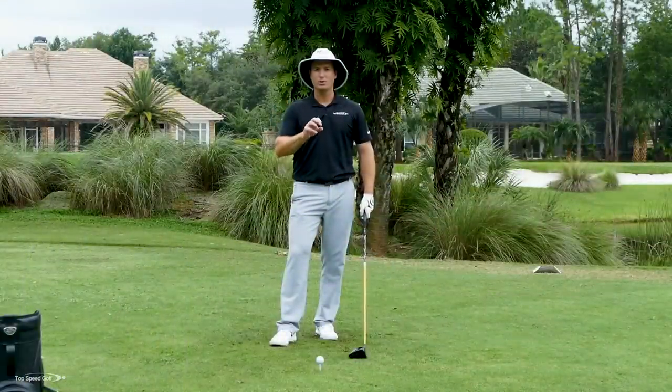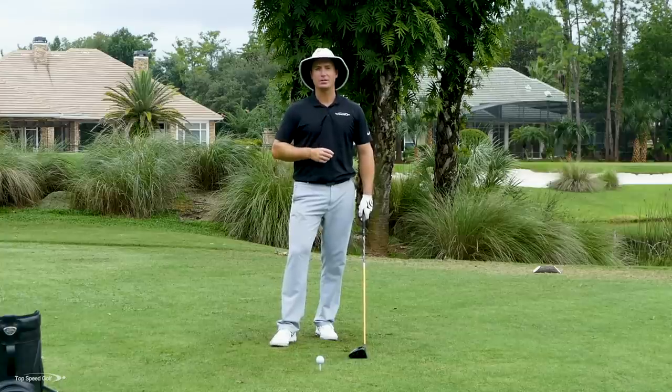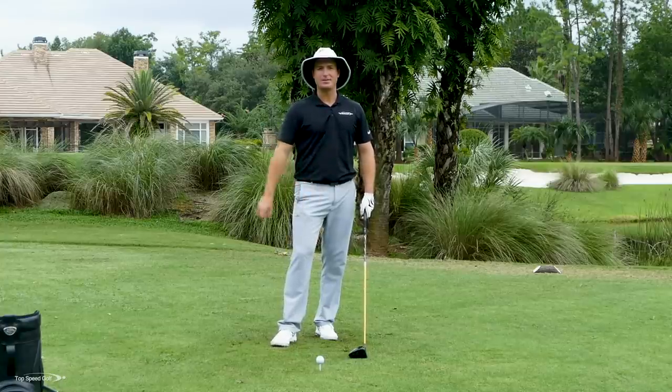I've got a great drill for you, starting from a shorter swing, really building up a lot of speed from there and then gradually accelerating from that. Let's go ahead and get started.